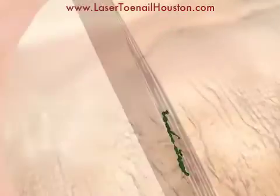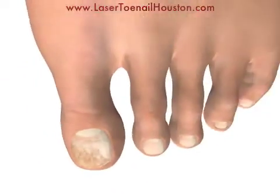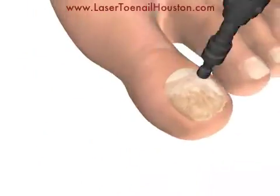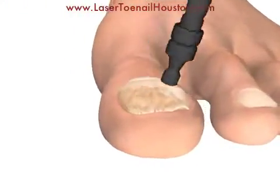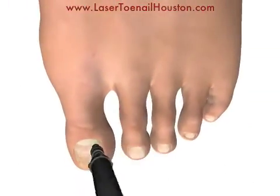This makes the toenail thicker and causes the ugly discoloration you see on the surface of the toenail. To treat this, your podiatrist moves the laser back and forth across the surface of the toenail in a grid pattern in order to destroy all of the fungus that is infecting the toenail.